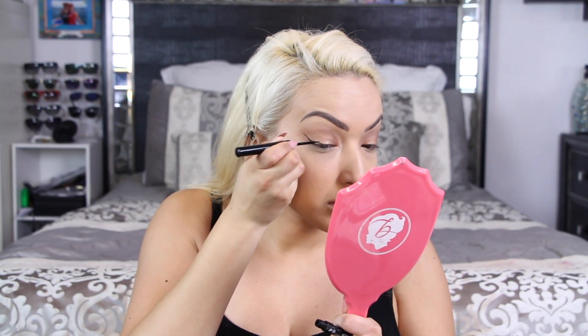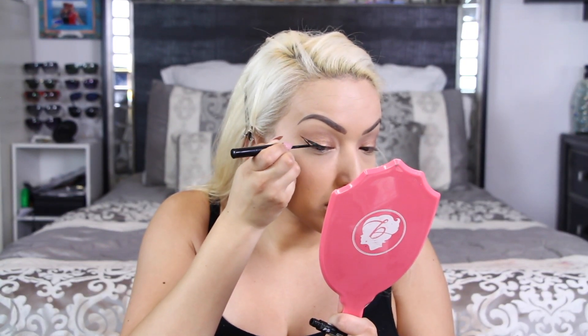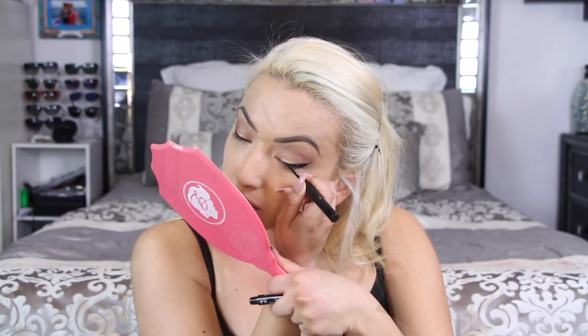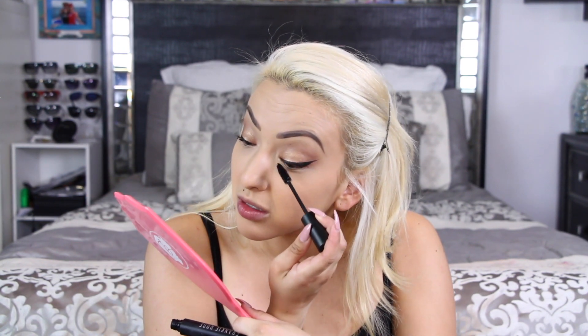Now I'm taking my NYX matte liquid liner and I'm going to start with the outer wing, taking it maybe about three-quarters of the way to the inner corner. Normally I elongate the inner corner of my eyes just so my eyes look a lot more wide, but today I'm not going to do that because I don't want a dramatic look. Now going in with my Frankie Rose Cosmetics mascara and applying that on my top lashes. For lashes, I honestly cannot remember the name of these but I will have them in the description box — they're more of a natural-ish look, not as dramatic as my other lashes. Then once I put those on I'm going to go in with mascara on my lower lash line.